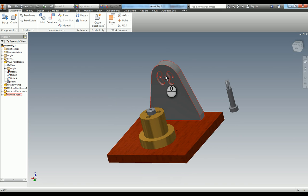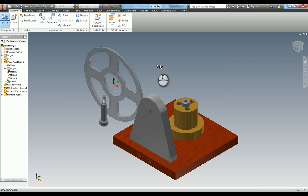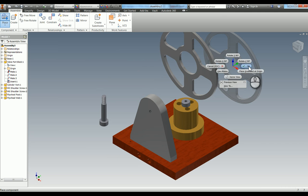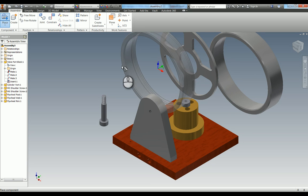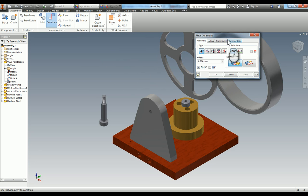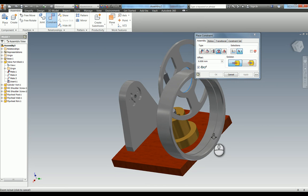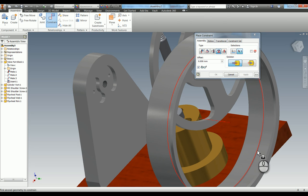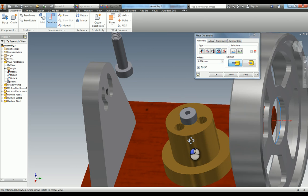We've now got to add part number six, which is the flywheel web. Place the flywheel web and add it in. Then part number seven is the flywheel rim - the web sits inside the rim. I'm going to use the insert constraint again. There's a little shoulder edge in here, so zoom in to see where to click. Right in here we've got this shoulder edge. It doesn't matter which of those edges you click, as long as you make sure the web is set in the correct position and it's not overlapping - which it isn't. Hit apply.